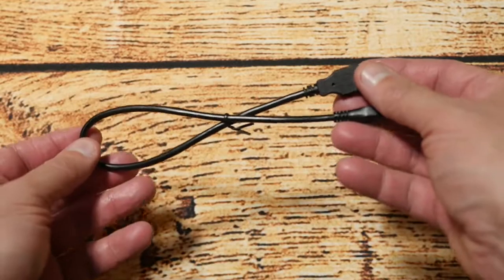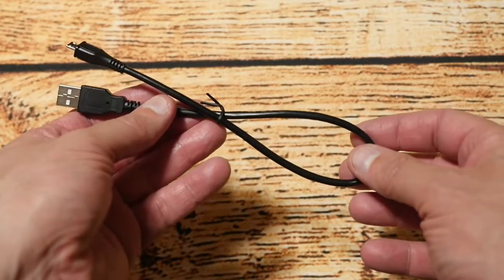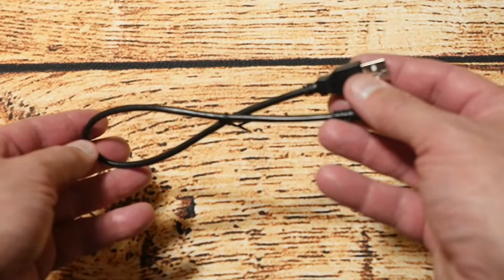Next is this rather short USB to micro USB cable, and this is for charging the device because it has a built-in battery, unlike other Ryobi tools where you have a separate battery. So that's also included.